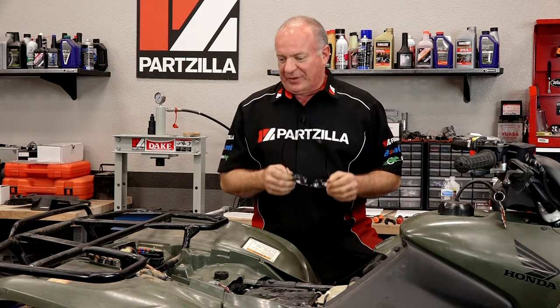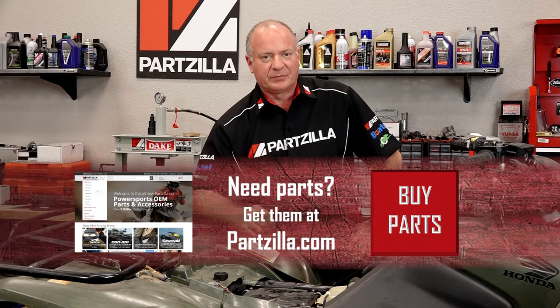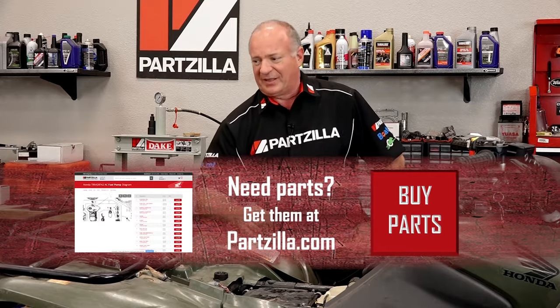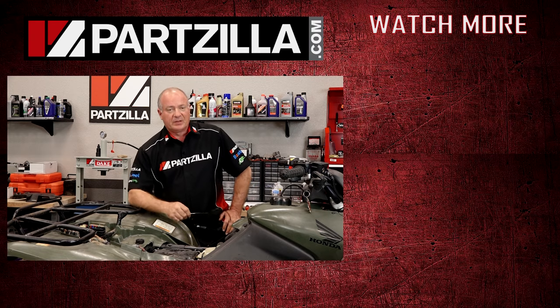Well there you have it guys and girls — not that tough to figure out. If you need these parts or anything else for your machine, come see us at Partzilla.com and we can get you taken care of. If you have any questions or comments, leave them in the section below and I'll do my best to answer them. We just want to say thank you for shopping here with us at Partzilla. If you like what you see, go ahead and hit that subscribe button so you can keep up with whatever I'm working on next. Thank you and we will see you in the next video — y'all have a great day.